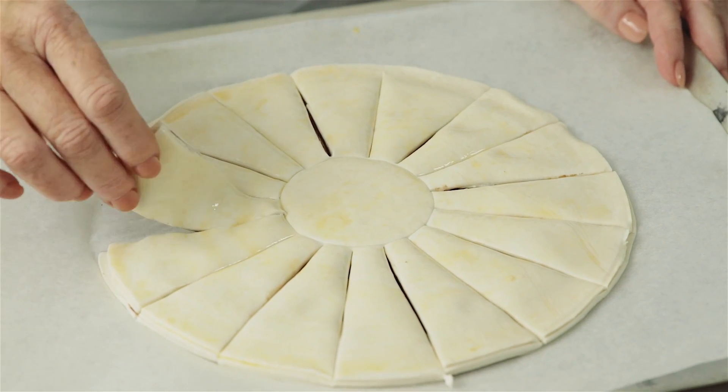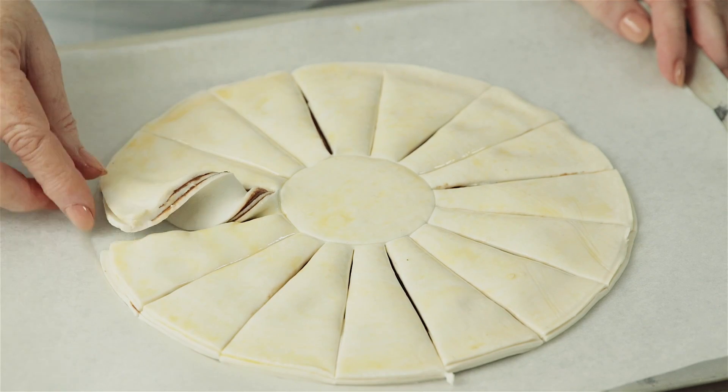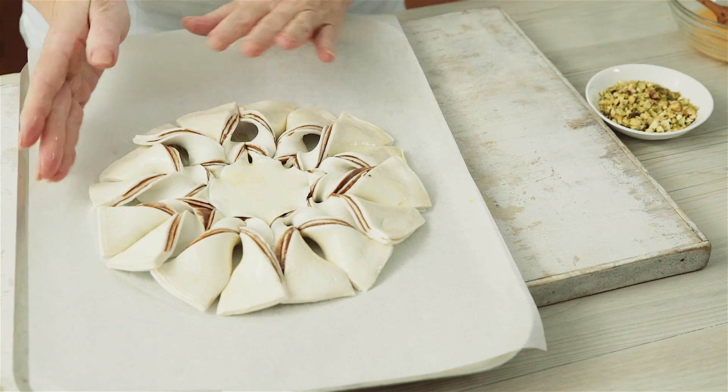Lift one section up and twist it three times clockwise, then place it back down onto the tray. Lift the second section and twist it three times in the opposite direction. Continue until all of the sections are twisted.